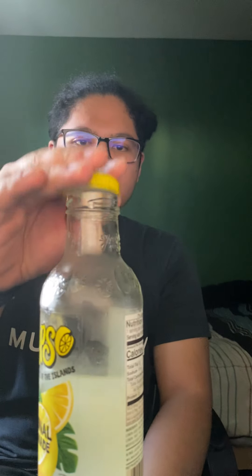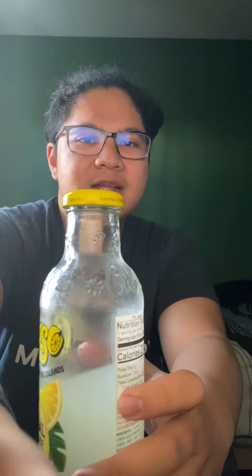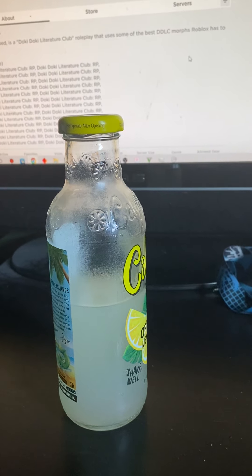Good. Love it. So I'm going to save this for later and put it back in my refrigerator. This drink is alright. I'll probably give this a 4.5 out of 5.